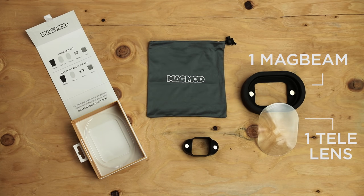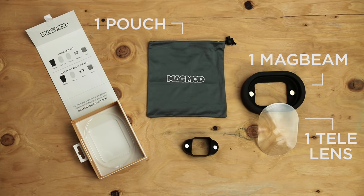And here's what comes in the wildlife version: one magbeam, one telephoto lens, one MagMod pouch, and one mag grip.